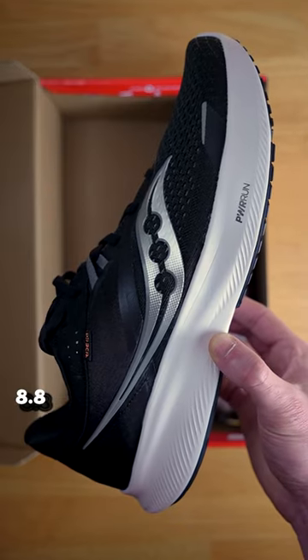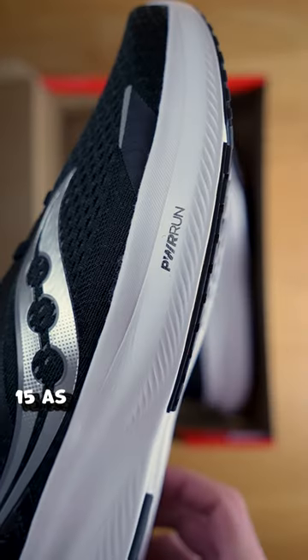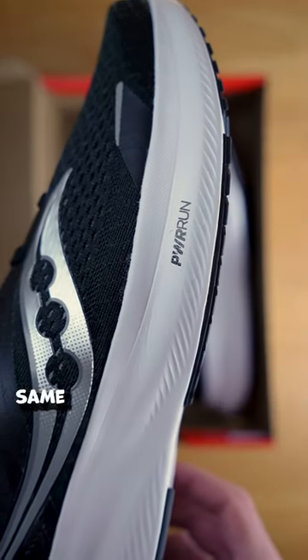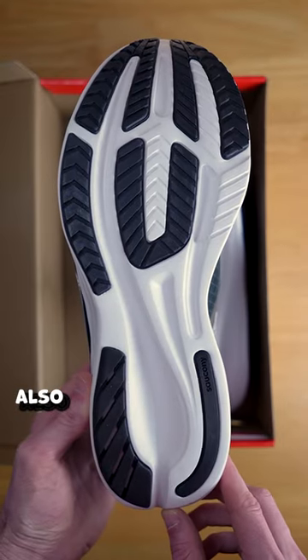It only weighs 8.8 ounces, making it a relatively light option. The Ride 16 is a minor improvement to the Ride 15, as the midsole remains exactly the same with Power Run Foam and a Power Run Plus insert. The outsole also remains unchanged.